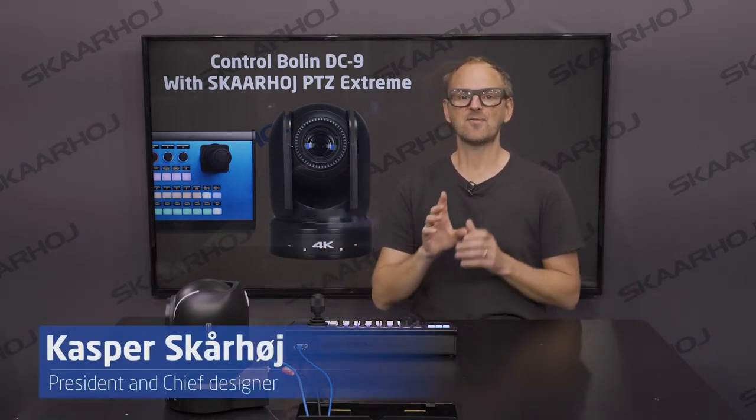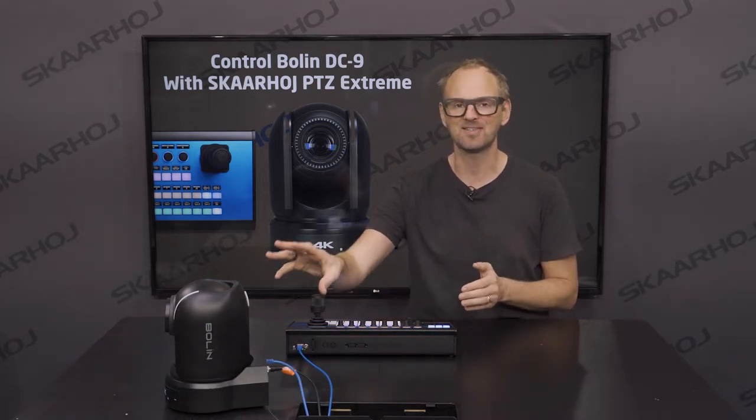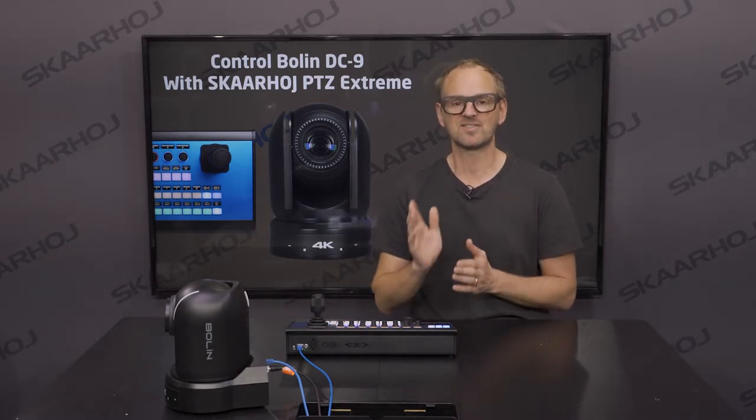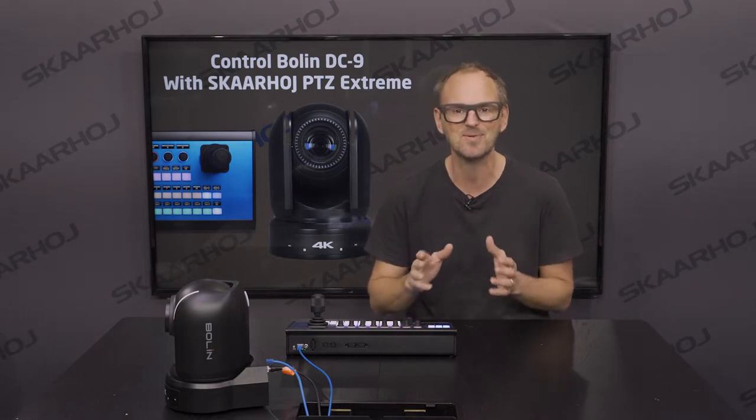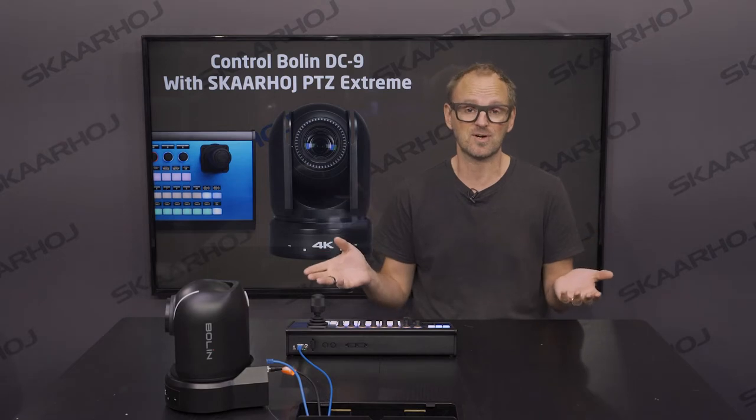Hello everyone. Today we'll show the BOLIN DC9 4K camera and the integration with the PVC Extreme controller from SkaHoy. This camera is really amazing on the specs — it's a 4K camera with a 1-inch CMOS sensor, making it ideal for broadcast TV, video conferencing, houses of worship, live sports, and large auditoriums.